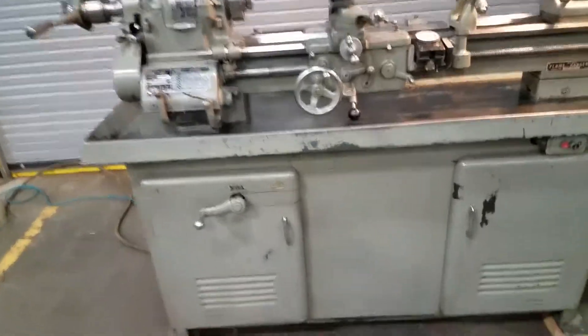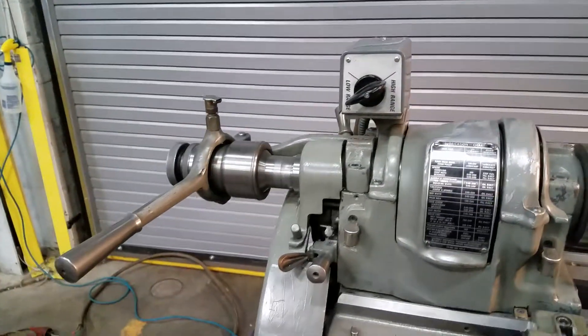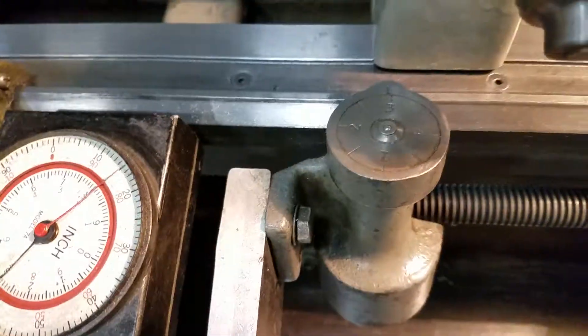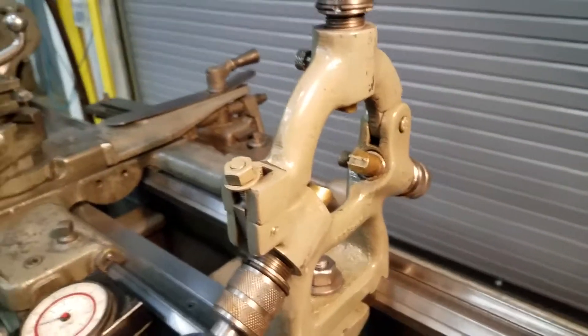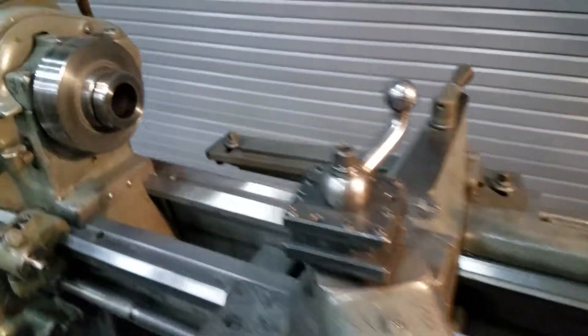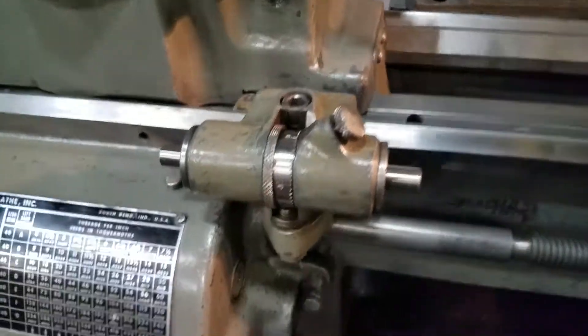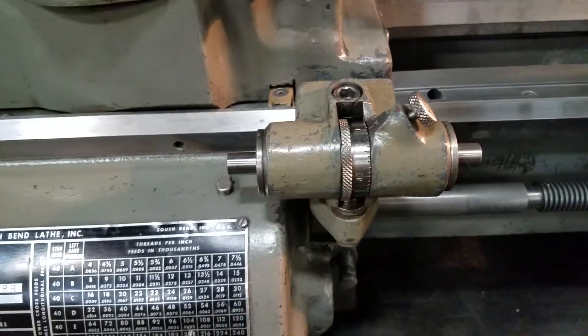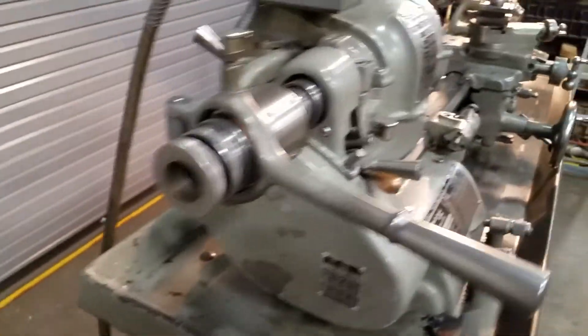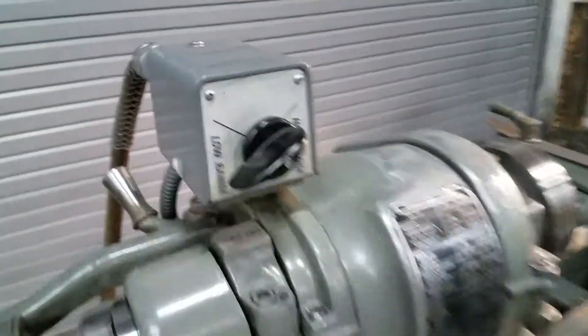We got a little South Bend lathe here. Got a 5C collet closer, travel dial, there's your thread dial, steady rest, your tail stock, there's your stop. This is forward reverse up here — it says high low but it's forward reverse.